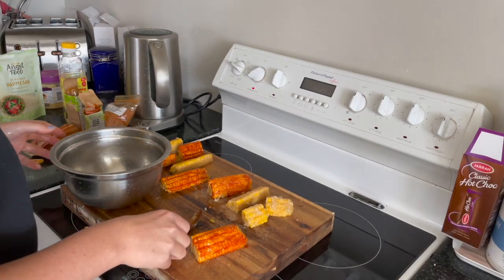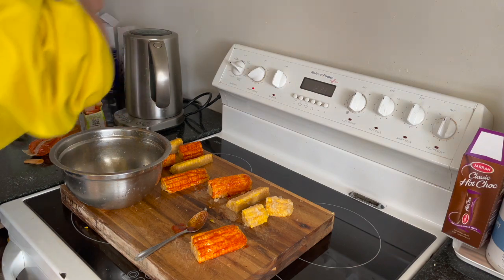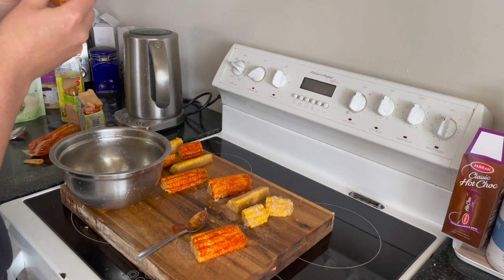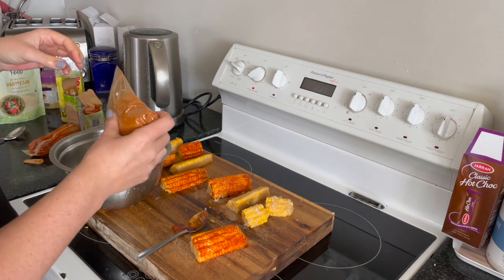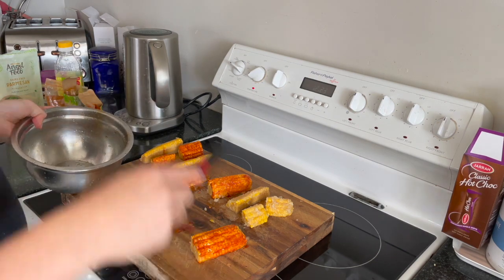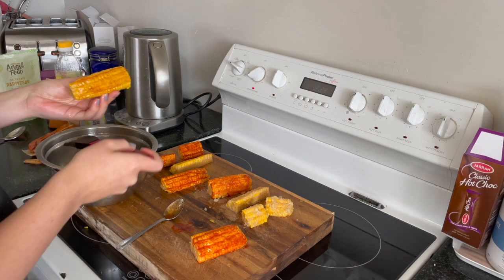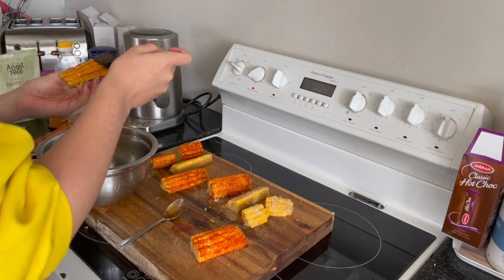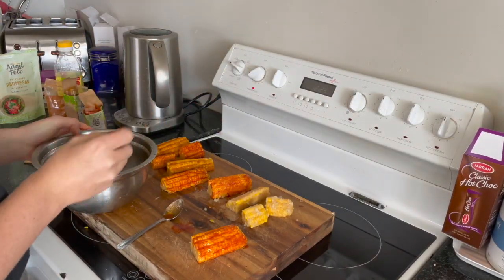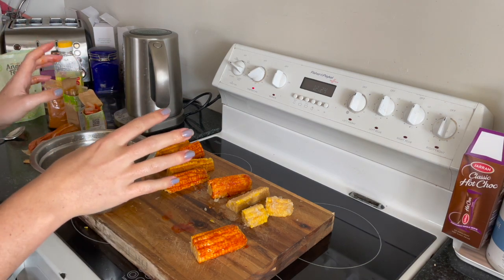Last but definitely not least we have the Old Bay seasoning. Just a little bit of oil, and some Old Bay seasoning. Old Bay seasoning — it says here it's celery salt, red and black pepper, and paprika. It is very spicy but it's really good. Hopefully I'll be able to tell the difference between the Old Bay and the smoked paprika without eating them. Now that I've got all my different flavors prepped, I'm going to put them on a tray, wait for the oven to preheat, then they go in.